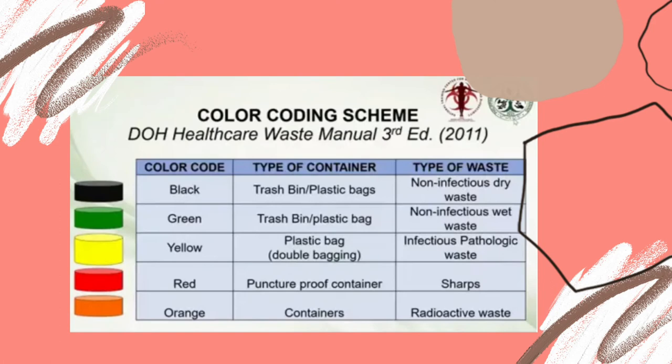Here is the color coding scheme provided by the DOH Healthcare Waste 3rd Edition in the year 2011. For the black color, the type of container is a trash bin or plastic bag, and the type of waste is non-infectious dry waste. For the green color, the container is a trash bin or plastic bag, and the waste is non-infectious wet waste. For the yellow color, the container is a plastic bag, and the waste is infectious or pathologic waste. For the red color, the container is a puncture-proof container, and the type of waste is sharps.